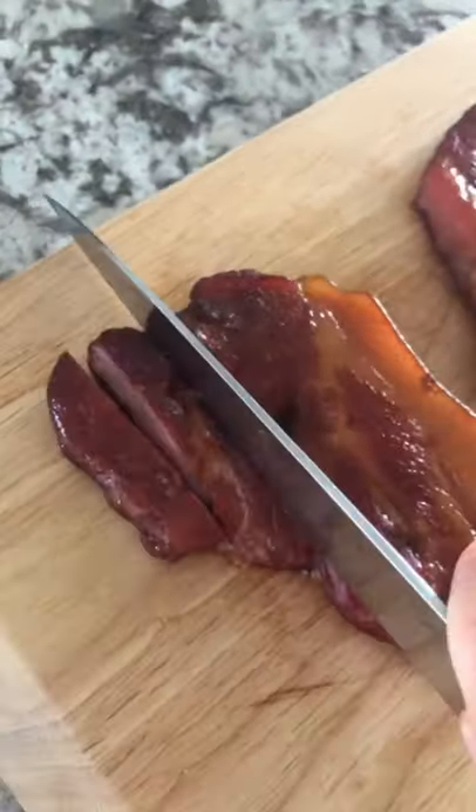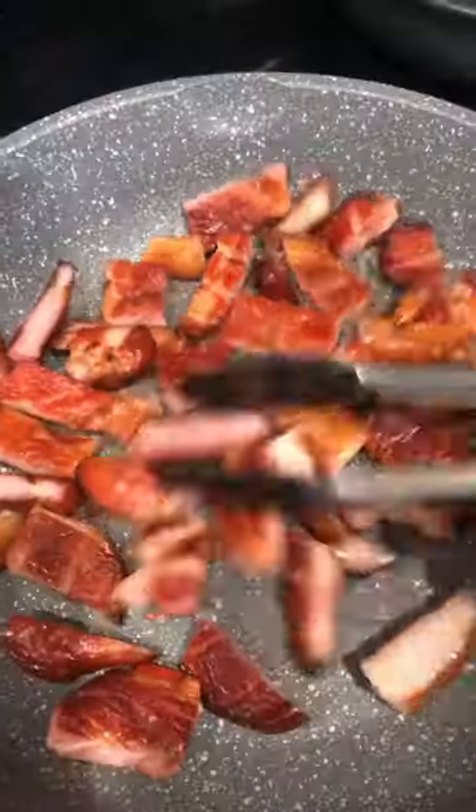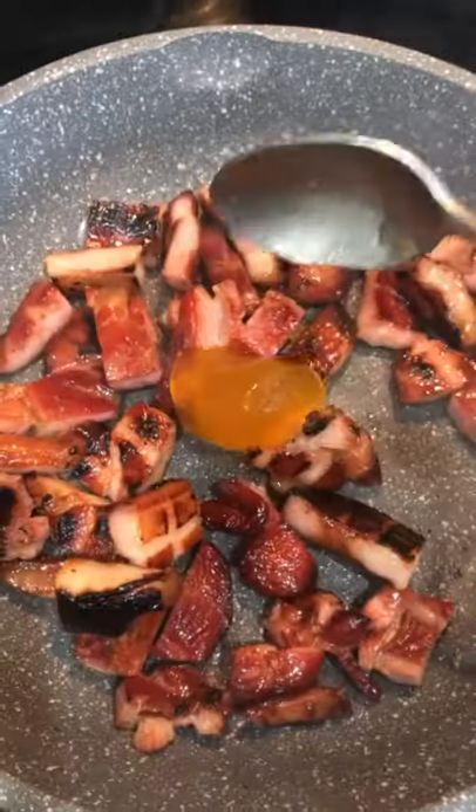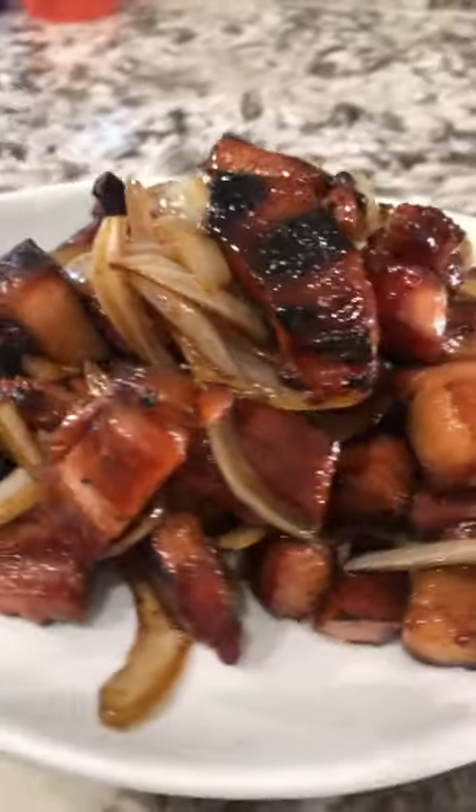I love me some homemade smoked meat. Slice it up and toss it in the frying pan and fry it up. Tried this new jelly — it was a lilikoi guava jelly, so ono. Toss in some sliced onions and oh so good.